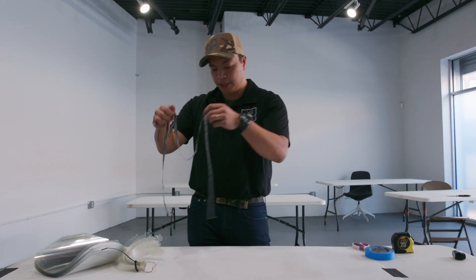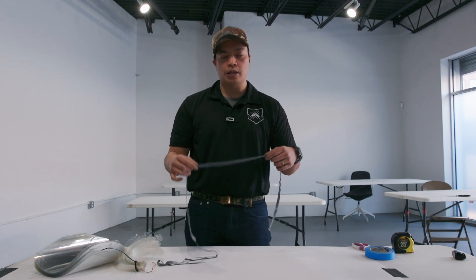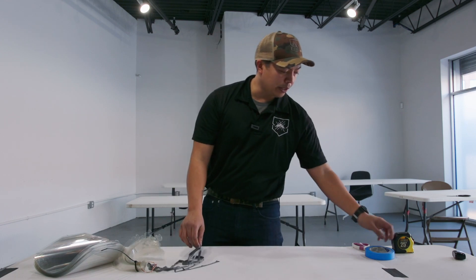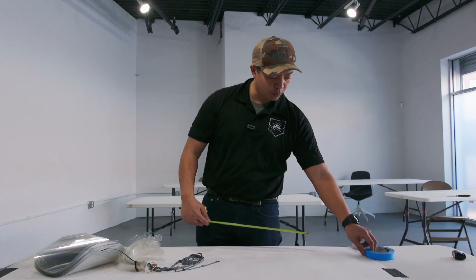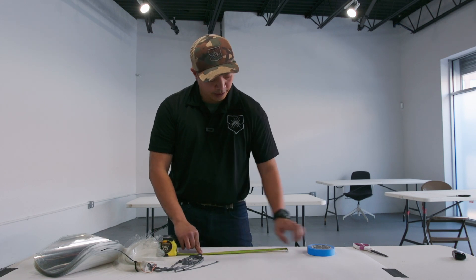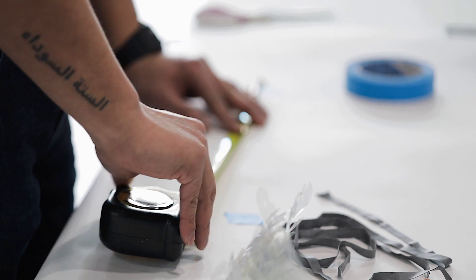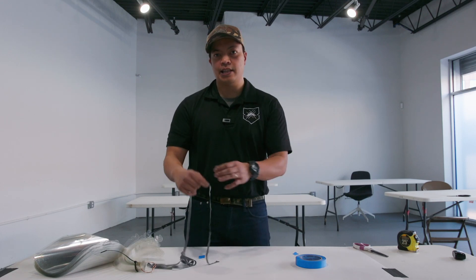We have the elastic pieces here. We're going to have probably two different types of elastic: one is a fabric type and one is more of a rubber band type. This one I'm holding right now is more of the rubber band type. For this one we are going to measure out 14 inches of length. If you're going to get the fabric style elastic, you're going to mark off 16 inches in length.